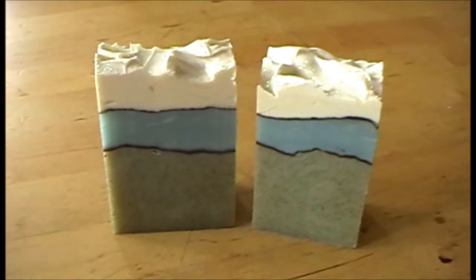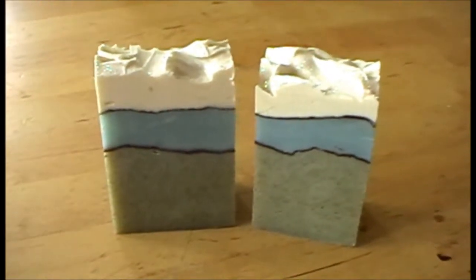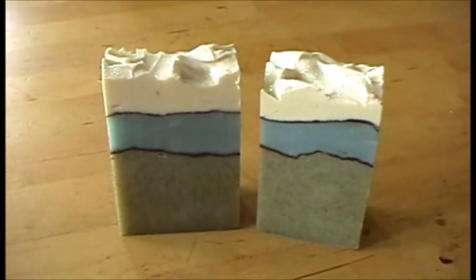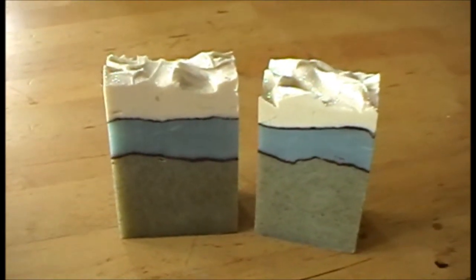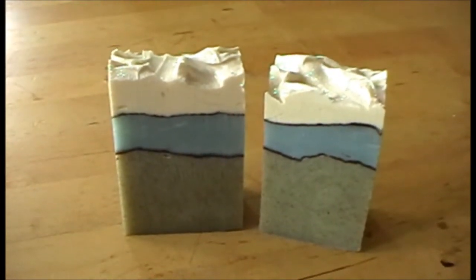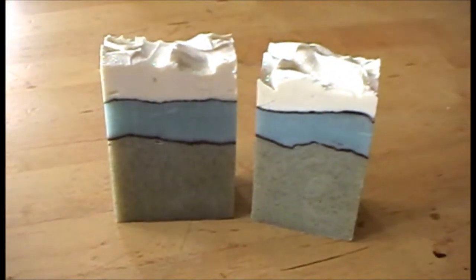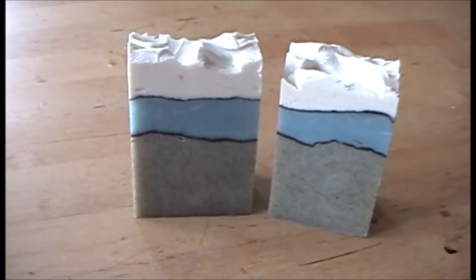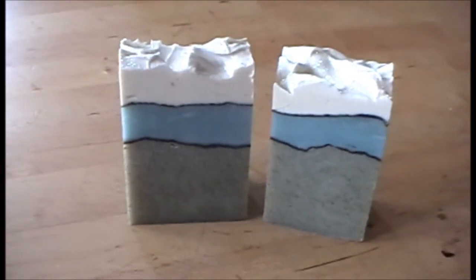That's all really, other than to say the Forth Valley Open Studios has been going great. I've had a good few visitors yesterday and today, some people have bought soap and some have signed up for soap making classes, so it's absolutely brilliant. It's going on all week if you're in Stirling or the neighbouring districts. We're on the Causewayhead Road here in Stirling at number two. It's Emma Fitzgerald saying bye bye from Purple Herb Soaps. Bye!